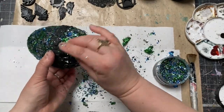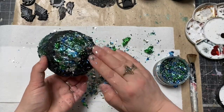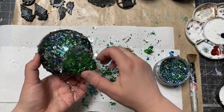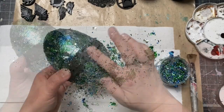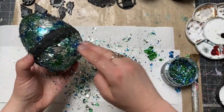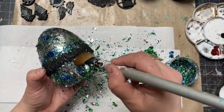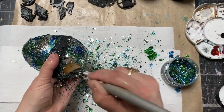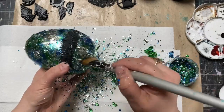Bit by bit, I was picking the metallic flakes from the container and tapping them on top of the egg wherever the tacky glue was visible, and the metallic flakes were sticking very easily. To make sure the flakes stick even better, I used a large dry brush to push the flakes more firmly onto the glue.